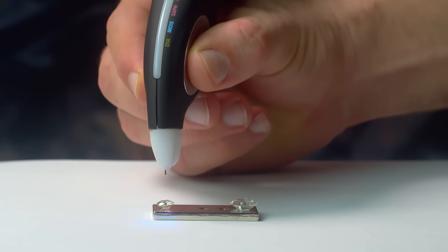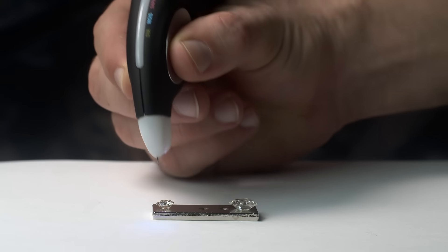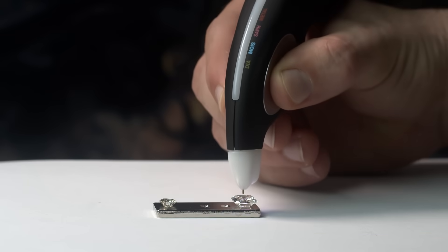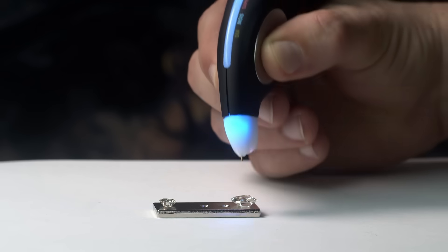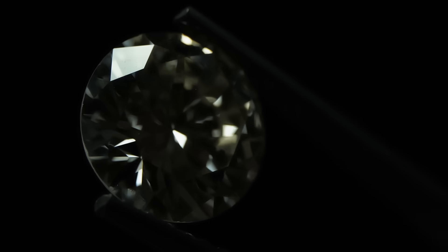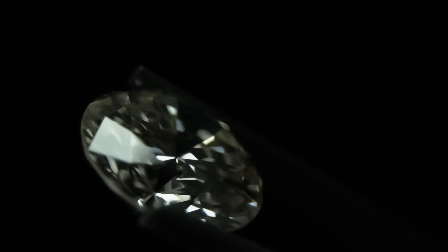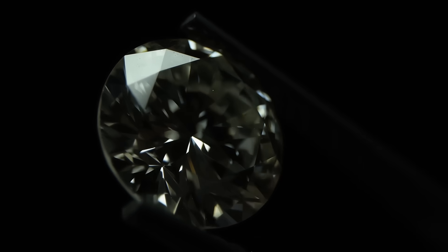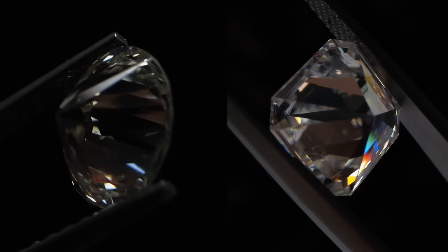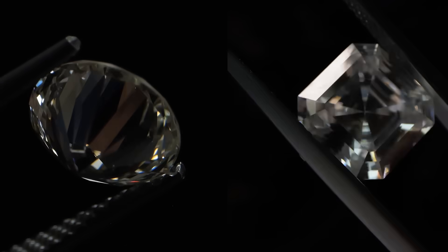A lot of jewelers and diamond buyers use tools like this and you can easily find one on Amazon. We'll test our 1-carat diamond first — green, it's a diamond. And now for our 5-carat Moissanite — our conductivity tool detects it easily. You don't want to make a mistake at a 5-carat level; a natural diamond of this size can be tens to hundreds of times more expensive than a Moissanite, which might translate into hundreds of thousands of dollars. You owe it to yourself to be able to tell them apart.